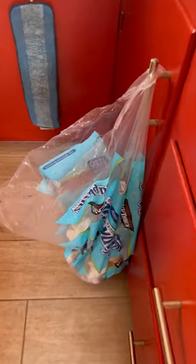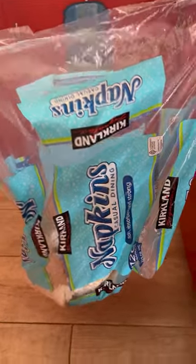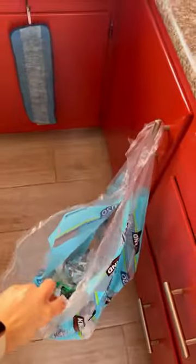Does anybody else do this? Use the packaging of napkins or toilet paper as a trash bag? It's a lot of wasted plastic and it's thick, so I just poke a hole, put it on one of my cabinet handles, and it becomes a trash bag for the day.